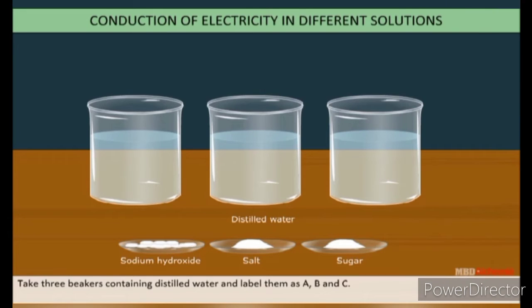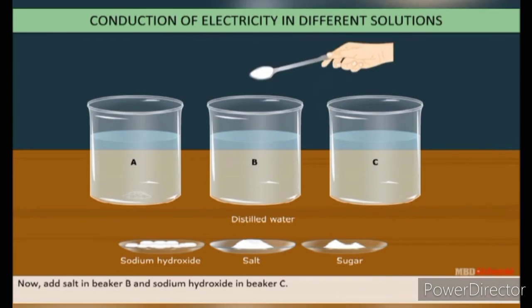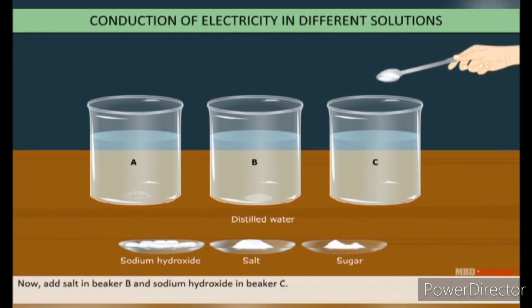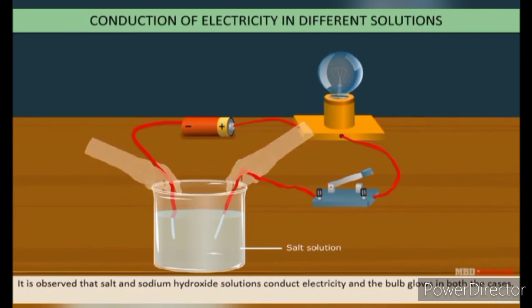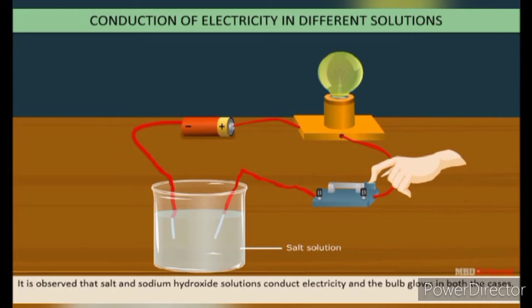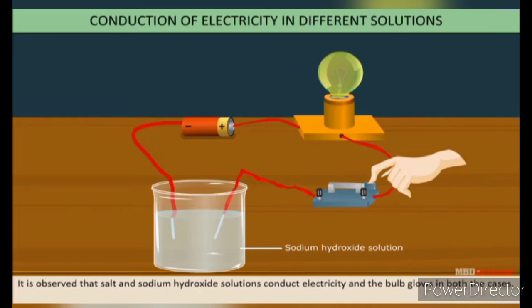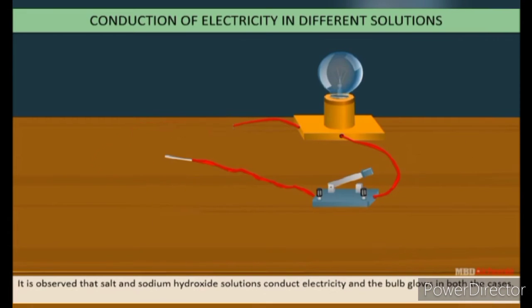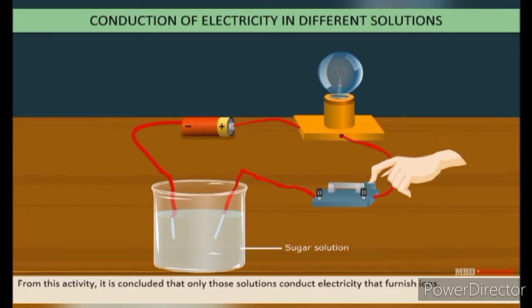Take three beakers containing distilled water and label them A, B, and C. Add a pinch of sugar in beaker A, salt in beaker B, and some sodium hydroxide in beaker C. Test which solution conducts electricity and which does not. You will observe that salt and sodium hydroxide conduct electricity and the bulb glows in both solutions, while sugar solution does not conduct electricity. From this activity, we conclude that only a solution that furnishes ions on passing current conducts electricity.